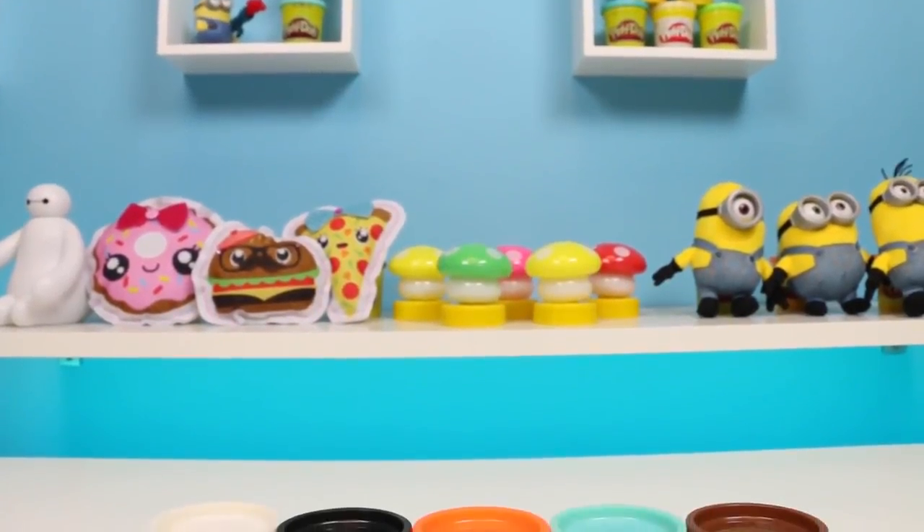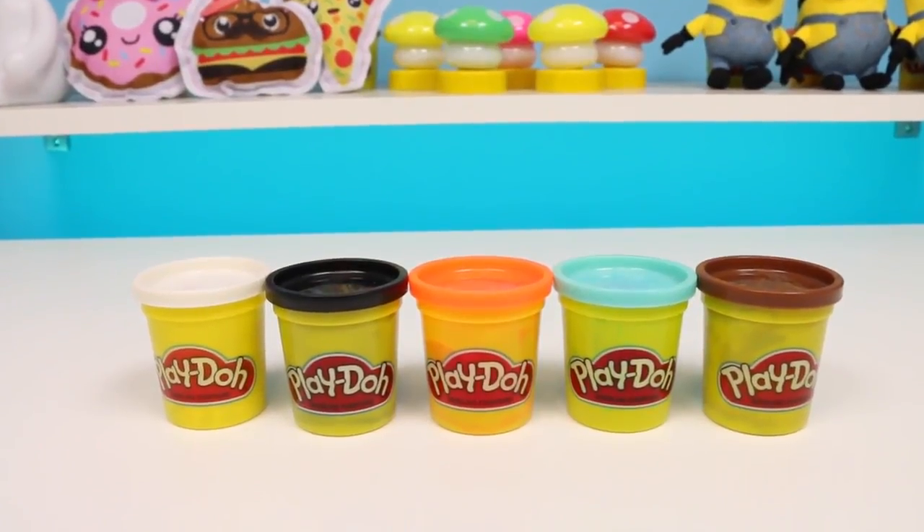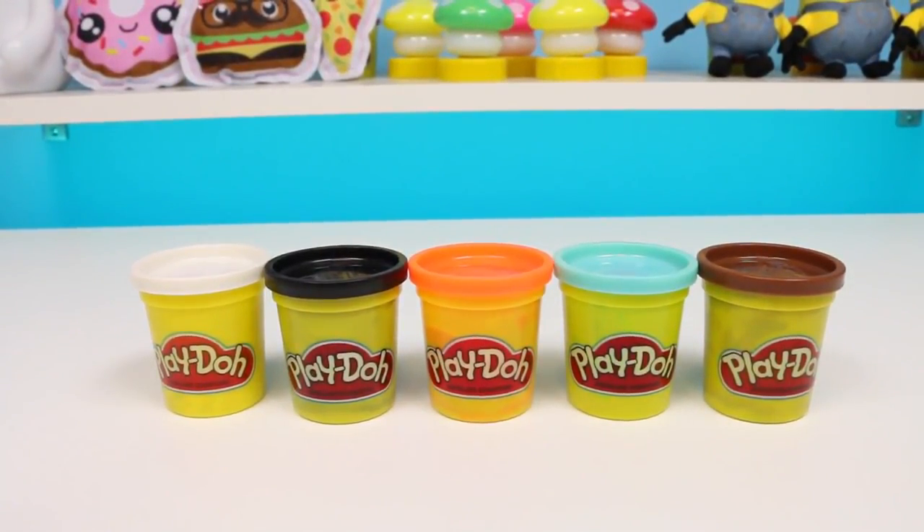Hey everyone! Awesome Disney Toys here, and today I'm going to show you how to make a DIY Olaf popsicle. Olaf is one of my favorite Disney characters — give this video a thumbs up if he's one of yours.